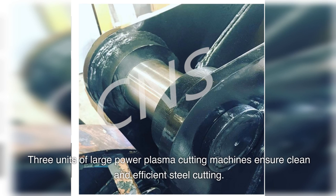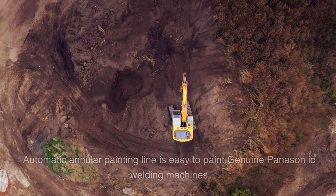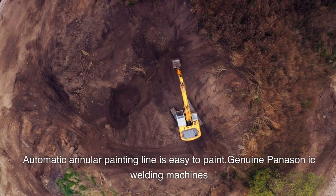3 units of large power plasma cutting machines ensure clean and efficient steel cutting. 10 sets of full-direction welding positioners ensure good and efficient welding. An automatic annular painting line makes painting easy. Genuine Panasonic welding machines are used throughout.